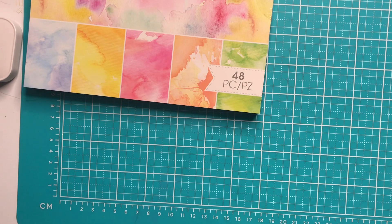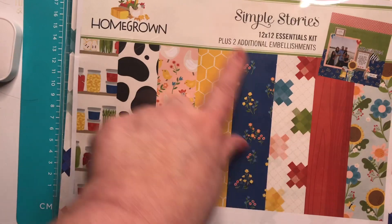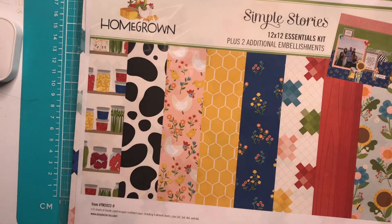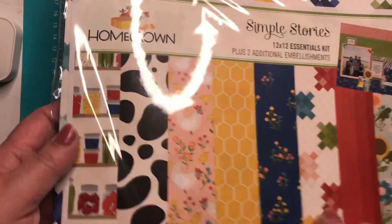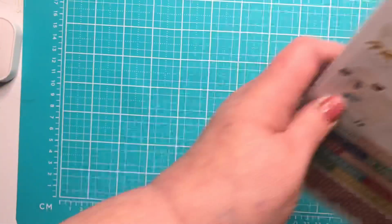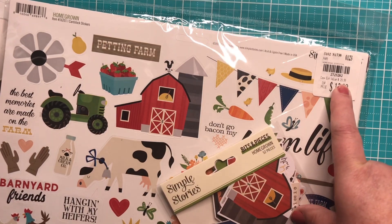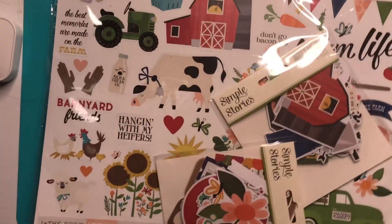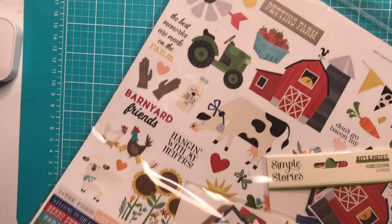Then at the other store, this is what I picked up. I already have the 6x6 in this collection — this is the Essentials Kit in 12x12. It's the Homegrown collection. I have the paper pad, and because it's an Essentials kit I think it's great paper to go with all the other papers I have. It comes with the journal bits, bits and pieces, and a sticker sheet. It says $12.99, regularly $29.99, plus 10% off. I love this collection — it's called Hanging with My Heifers.